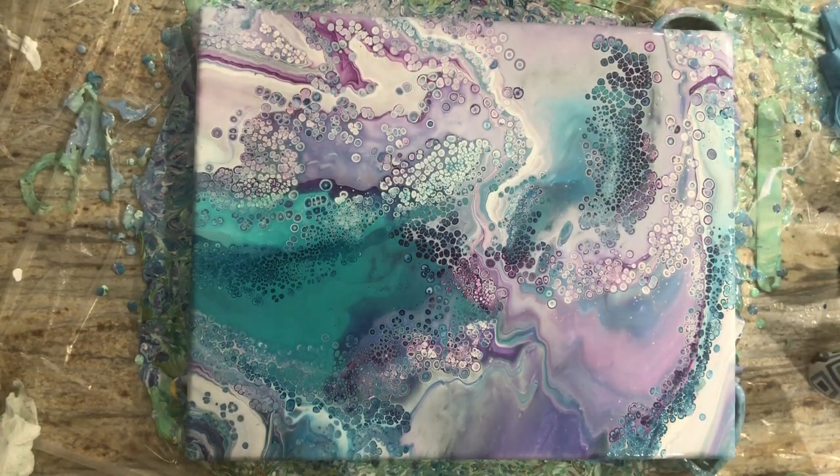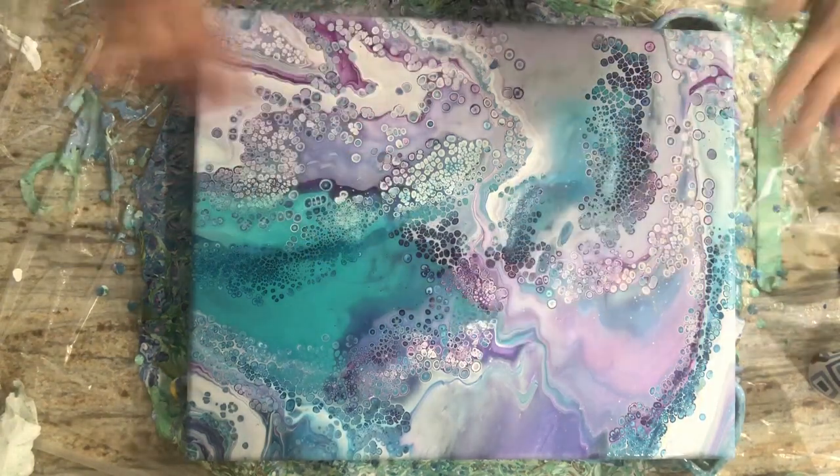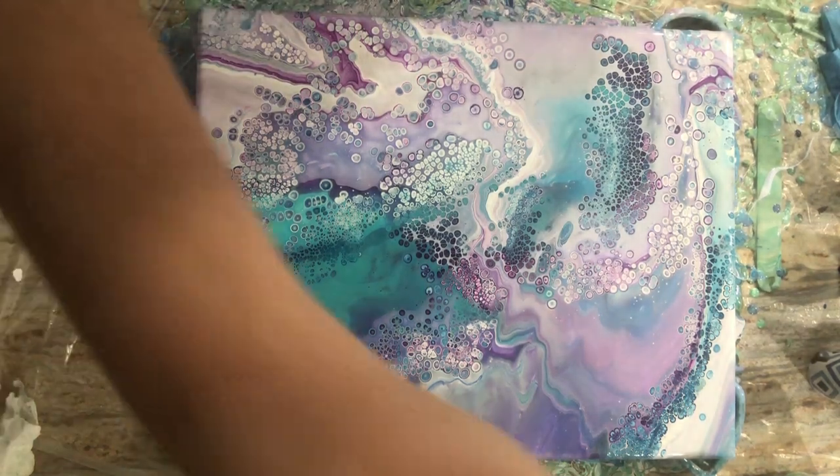I'm really happy with it. Small, small cells but some primo ones. The clusters are really, really pretty — and the colors, it's just like looking down at some tropical paradise. Let me get you guys down.